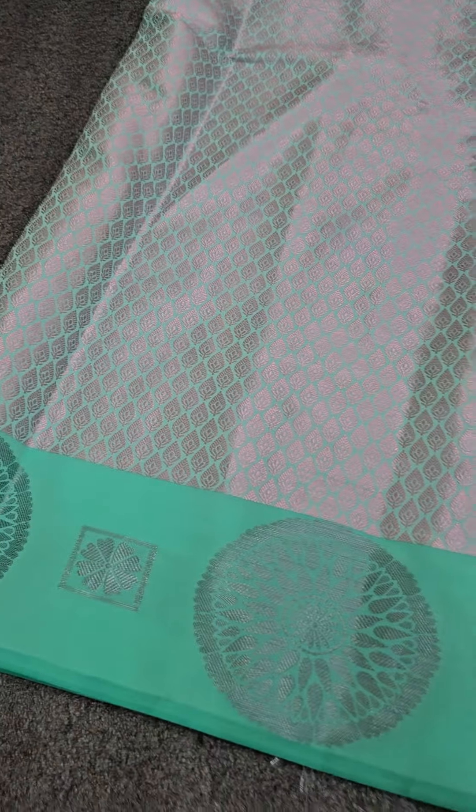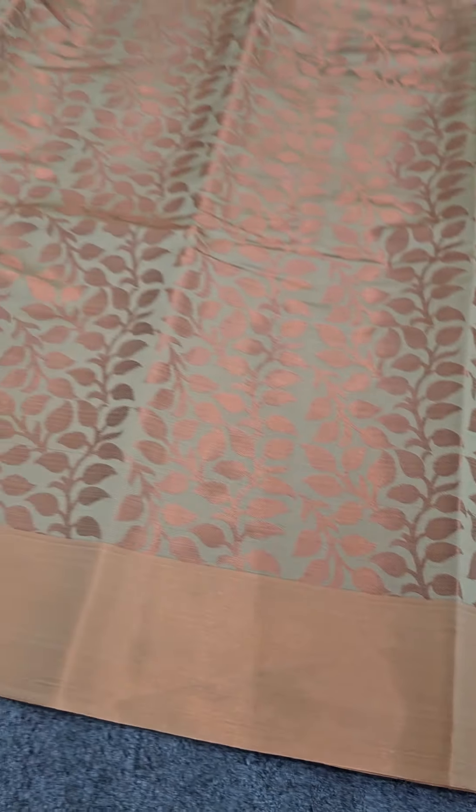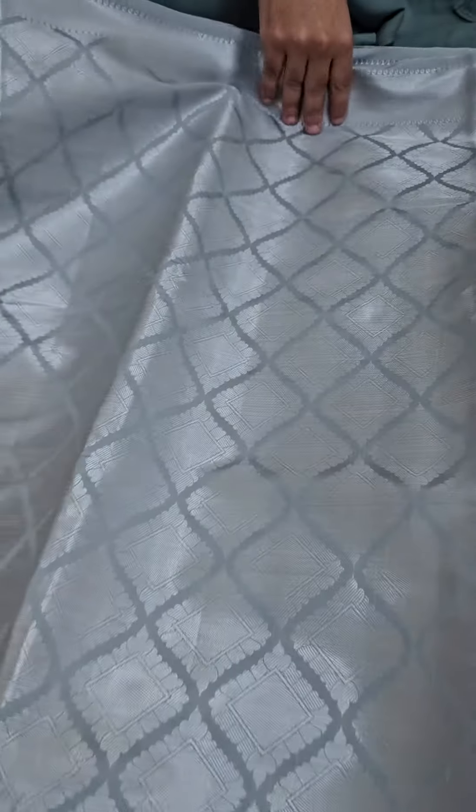Next up we have a kassar cream color in a leaf pattern. We have used a satin border on both border sides, and you will be getting a leaf pattern in the body.